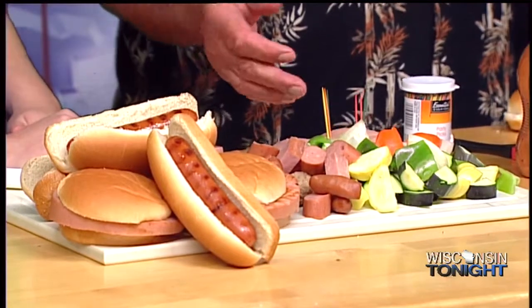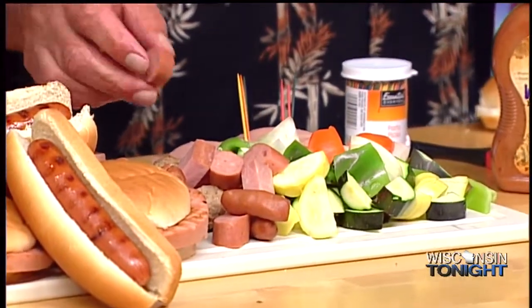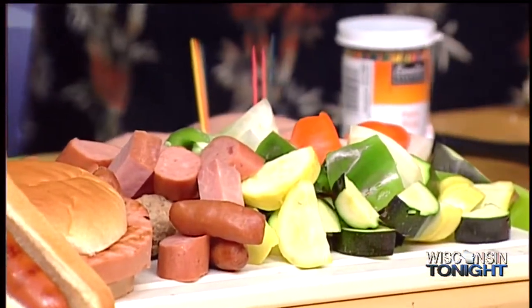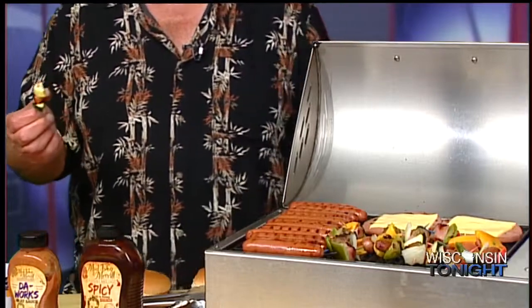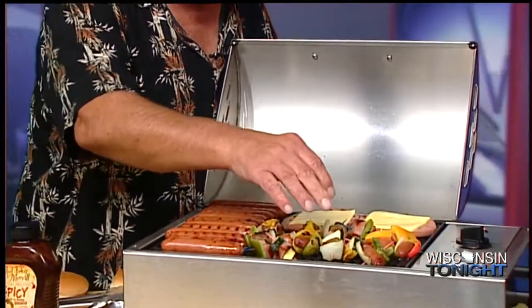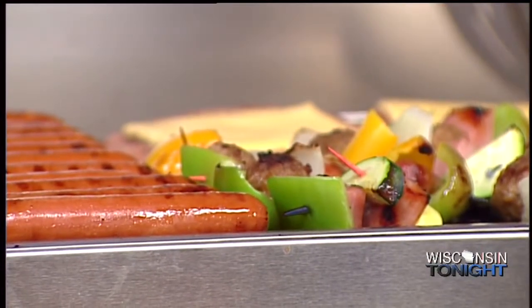I did some mini shish kebabs. I've got some green pepper, some orange peppers, some zucchini. I've got some kielbasa, some ham, and some little cocktail wieners. Just go ahead and skewer them on there. It's a little mini shish kebab — very simple. You don't have to worry about it because they're already cooked. You don't have to wonder if they're done. It's foolproof. You can brush a little barbecue sauce on there if you'd like. I'll just drizzle a little bit of barbecue sauce on top.